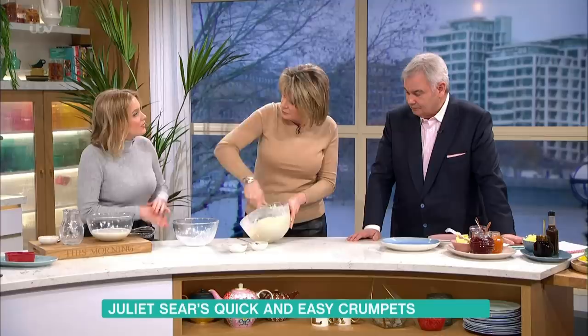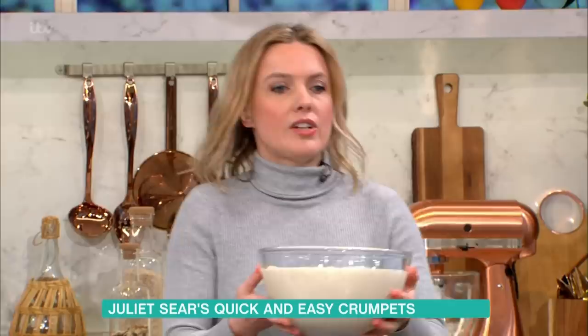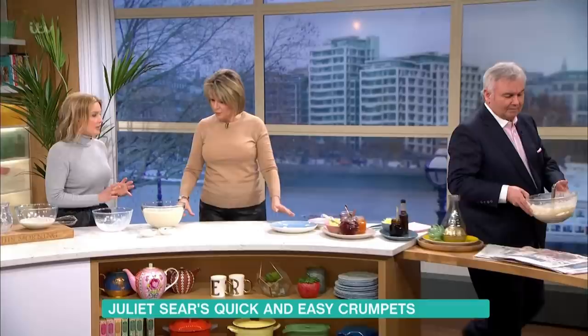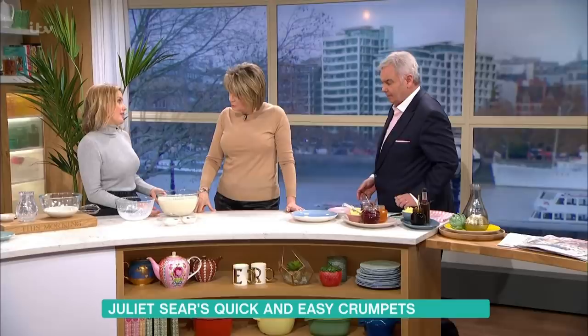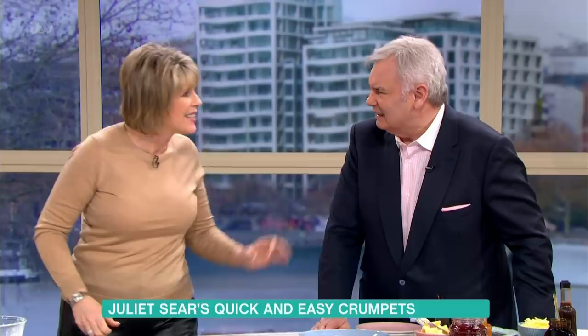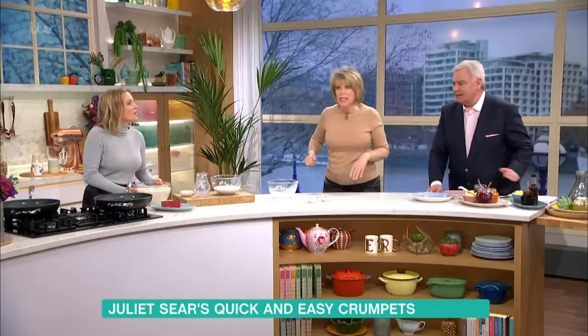After 45 minutes — here's one made earlier — the batter has been bubbling away and you can see it's all really bubbly. The next thing to do is fry the batter in our crumpet rings, which you can also use for egg poaching.